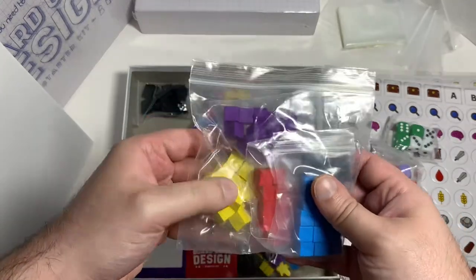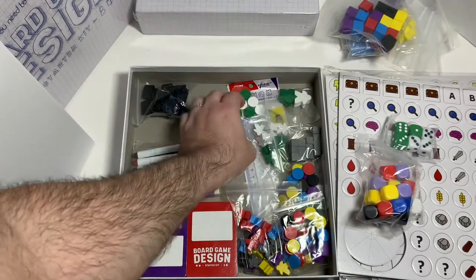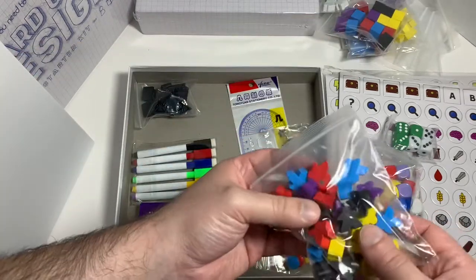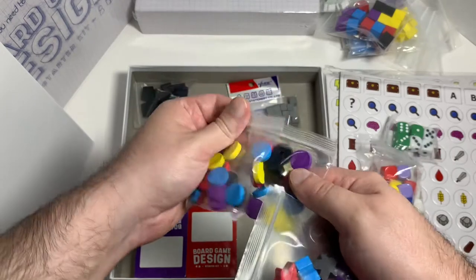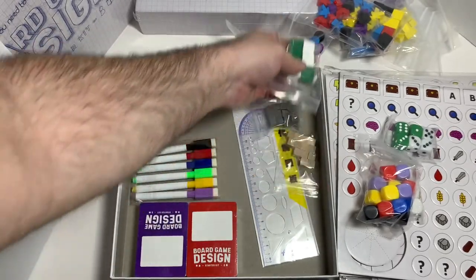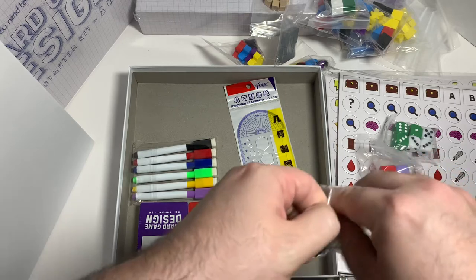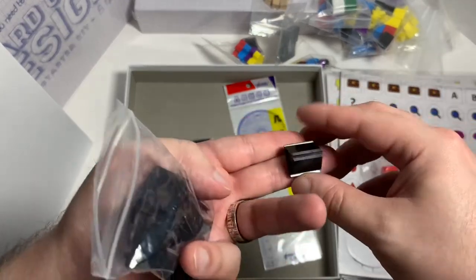You got cubes in purple, yellow, blue, red, and black, then some bigger cubes in the same colors. You got green and white meeples, green and white discs, and bigger meeples in multiple colors, plus colored discs. There are also gray cubes and wood-colored cubes. Then you got the little standies — you can stick a piece of cardboard or paper in them and it'll stand up on the board.